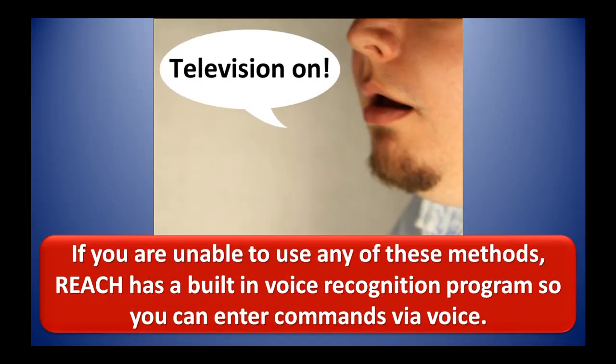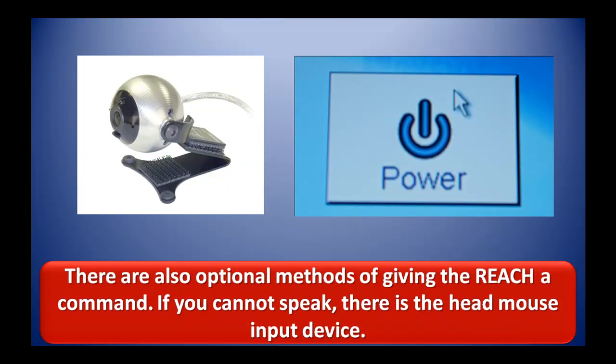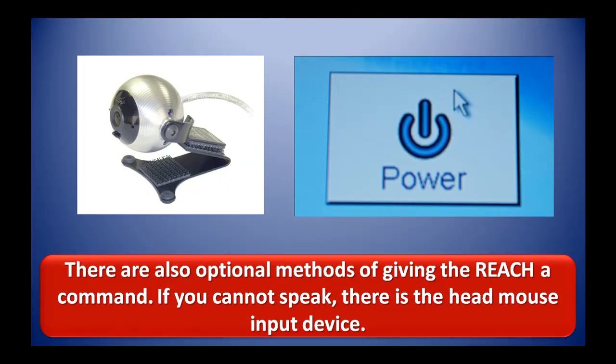If you are unable to use any of these methods, REACH has a built-in voice recognition program so you can enter commands via voice. There are also optional methods of giving the REACH a command. If you cannot speak, there is the head mouse input device.